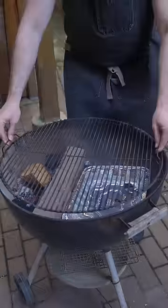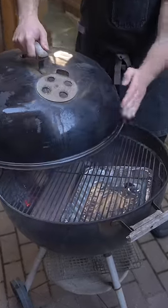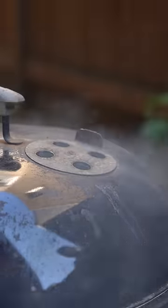Replace the grate, making sure that the part with the hinges is on top of the coal area so that you can add more chunks as you cook. Before covering, make sure that the vents are open and situated on the tray side to pull the smoke from the coal bed over the food.